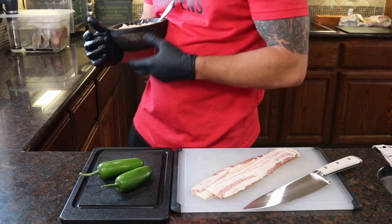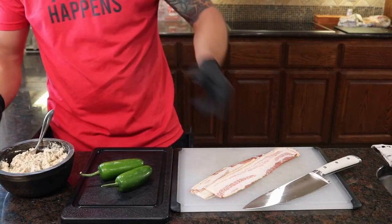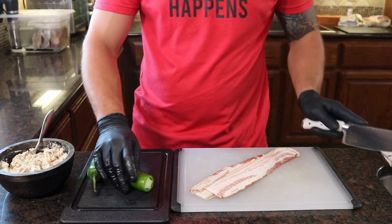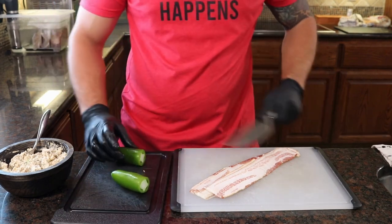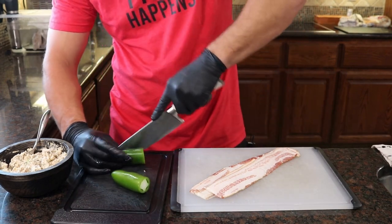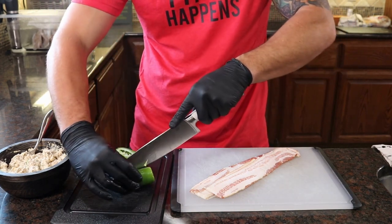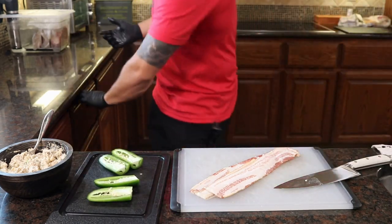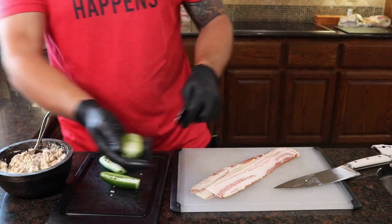All right guys, we got our two jalapenos, our leftover boudin Cajun dip, and four strips of bacon. First things first, we are going to pop the tops of our jalapenos, get them out of the way, and we're going to slice these guys lengthways down and fold them open. Next we're going to take a spoon and get these seeds out to make room for our boudin dip.